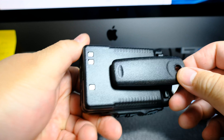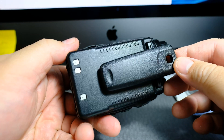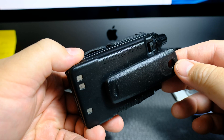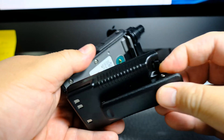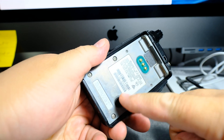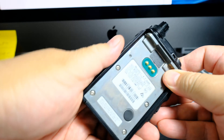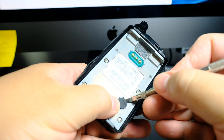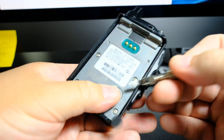I just wanted to show you what other people have done with their FT2D, and it seems like the FT3 does it as well. So in the back over here, you take out the battery, and apparently there's this rubber gasket and you got to be very careful with these things because you might damage something. So carefully remove it.